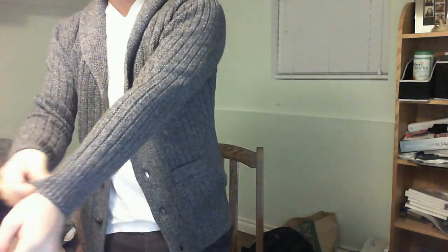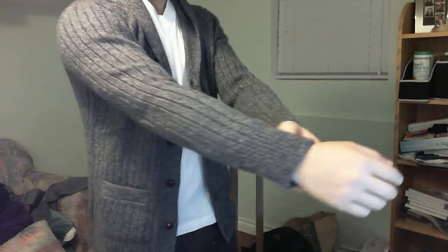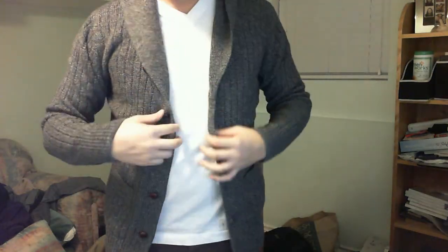I'll put it on with tag because that's the real experience. Should have taken that off — let's do that. Fits okay. Sleeve length — what I was most worried about — pretty good.